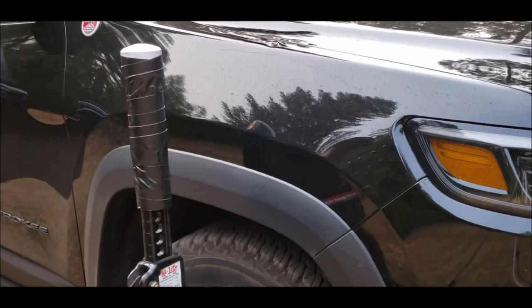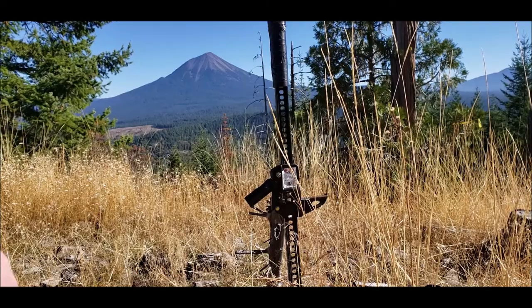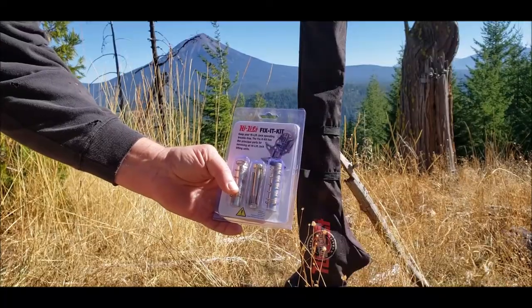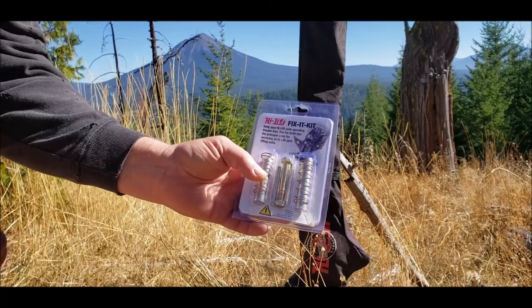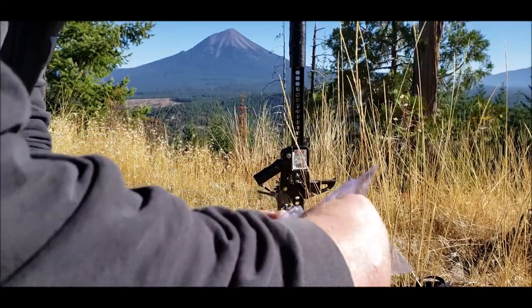I've been using these high lift jacks for quite a few years and I just bought this fix-it kit. These little kits are a little bit expensive — I think this cost me like thirty, thirty-two bucks. I'm going to open this package up, though I'm going to lose all these parts.